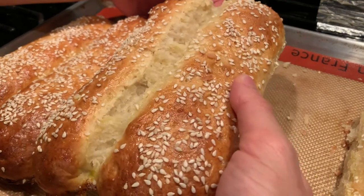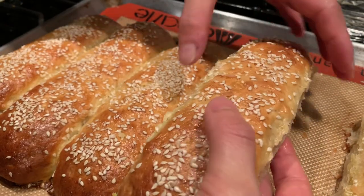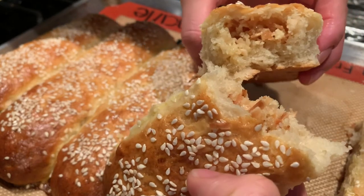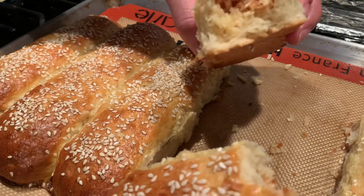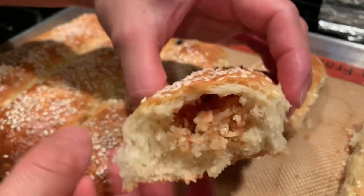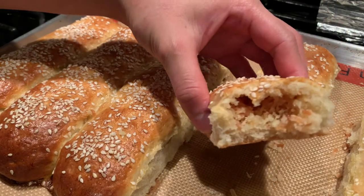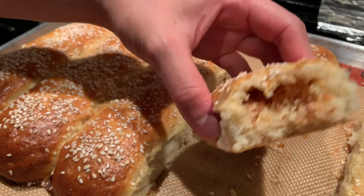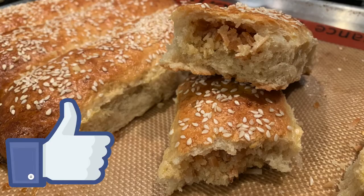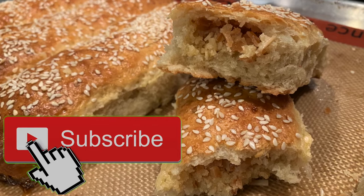All corny jokes aside, what better way to celebrate Chinese culture than to bake a fresh gai mei bao. For those who don't know, gai mei bao literally translates to 'chicken tail buns,' but thankfully it doesn't taste anything like that. It's just sweet and coconutty, super rich from the coconut milk in the dough, soft and tender and fluffy — just all things you want in a nice filled bun. If you try these at home, let me know in the comments and thumbs up the video. Subscribe for new recipes every Tuesday and Friday. Thanks and have a great day, bye!